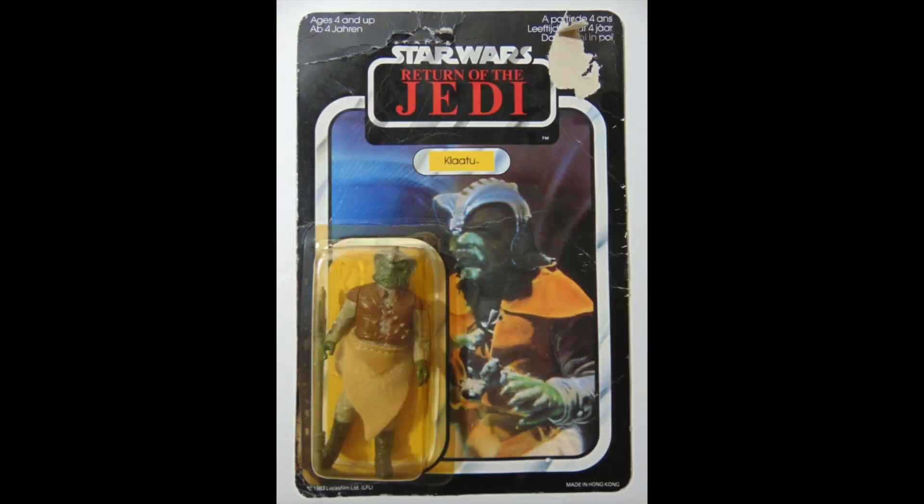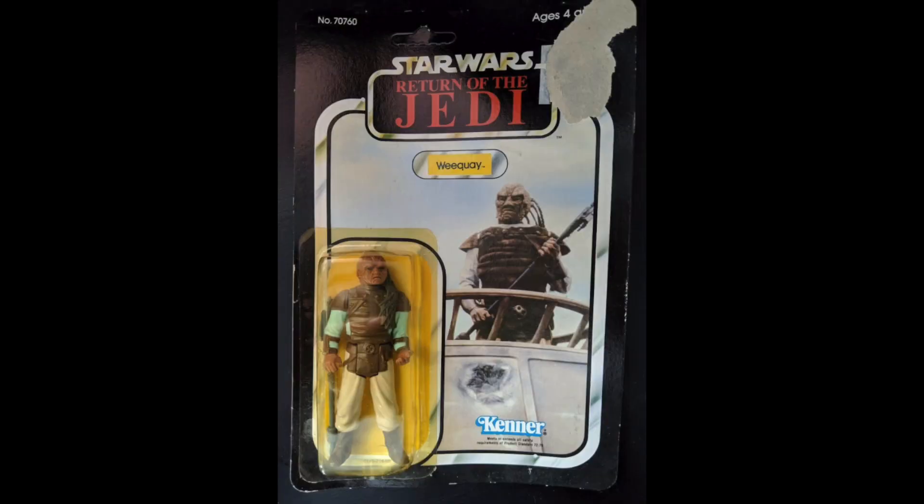Klaatu, $33. Cheapest yet. Scabby card, but again it's a brand new figure. Weequay, $60. Someone's ripped the price tag off and it's really done some damage.